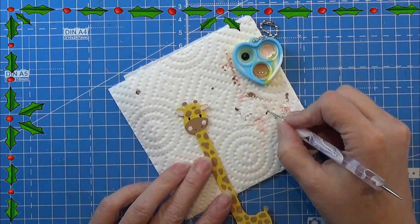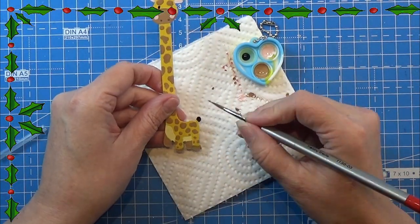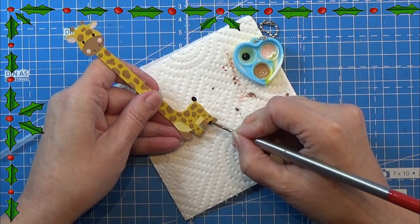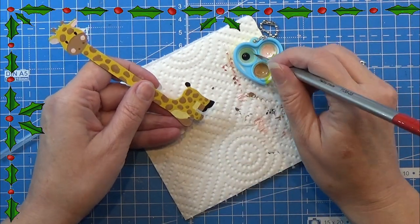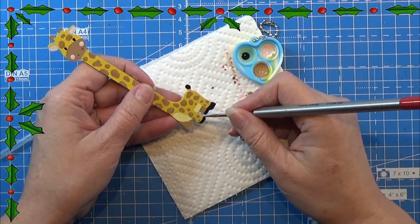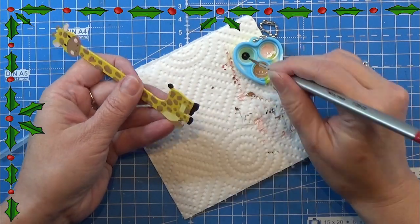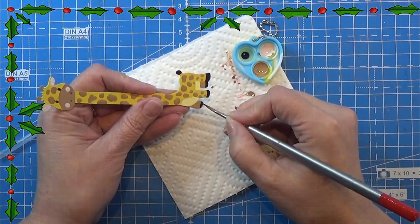I'm using some black paint and a dotting tool to make the long eyes for the giraffe. Then I'm painting the tail and the hooves. That's the paint job done, so I'm putting this to the side and leaving it for at least 24 hours before I put on the numbers and measurements, and then let's move on to the next one.